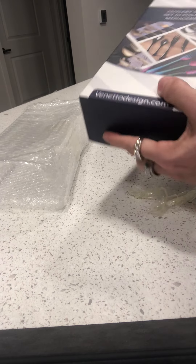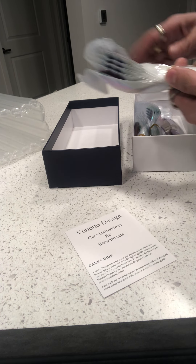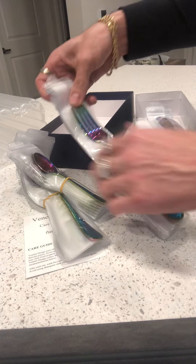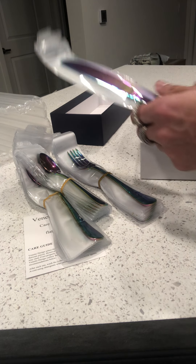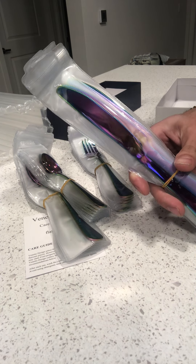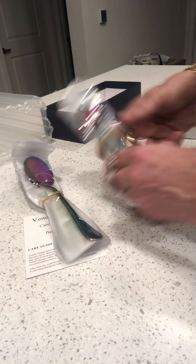I thought this was really cool. I got some dishes — I told you there was a video where I was opening a shoe rack thing, and I thought it was my dishes. The dishes match these, so it's pretty cool. They're all individually wrapped in these plastic sleeves. There's the spoons, the little spoons — tablespoons, teaspoons. Forks. Knives. I thought they're really pretty. I'll show them to you.